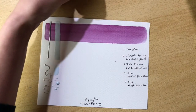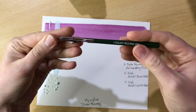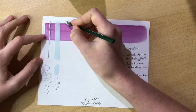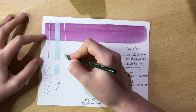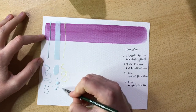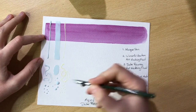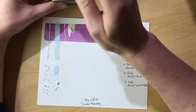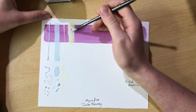Next is Winsor & Newton art masking fluid. For the remaining masking fluids I'm going to be using the ruling pen — as I said this is the first time I'm trying it and I got it especially for this video. I'm blown away by how well it works. It makes such thin, delicate lines and those little dots are so precise. I just never thought it could be that good.